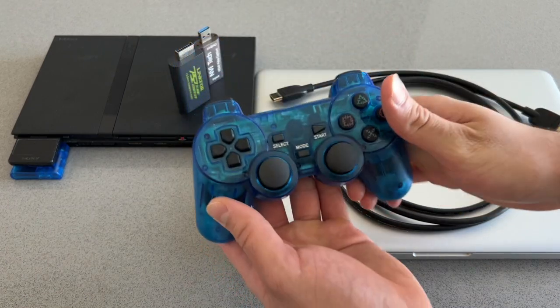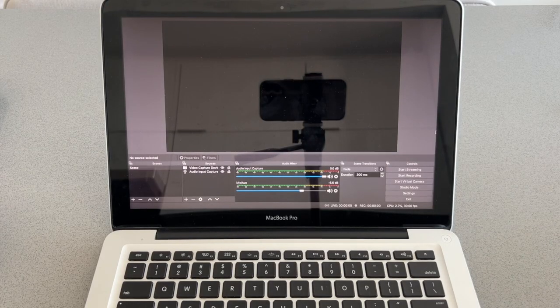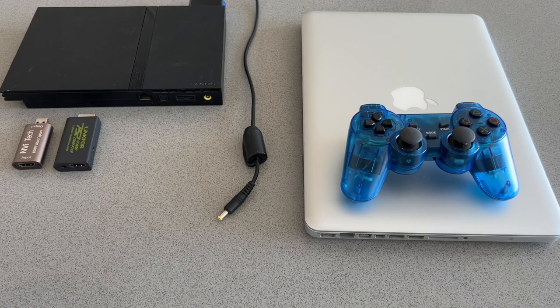As a bonus, I recommend getting a wireless PS2 controller as well — I'll leave a link to this in my description if you're interested. The last piece to the puzzle is OBS Studio. This is free software you can download online that's going to allow you to record, stream, and play your PlayStation 2 games directly on your laptop.